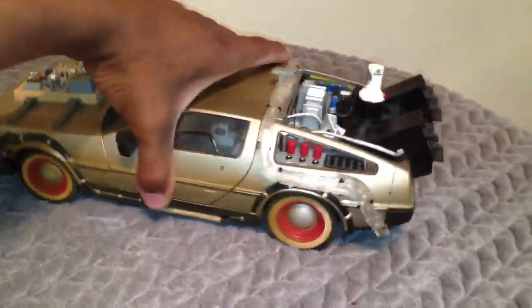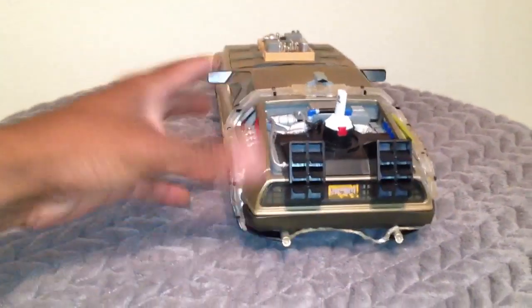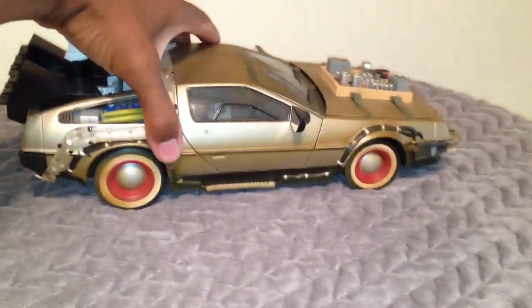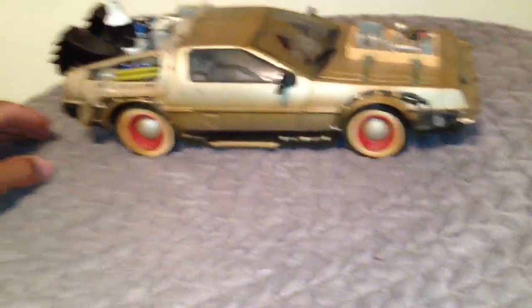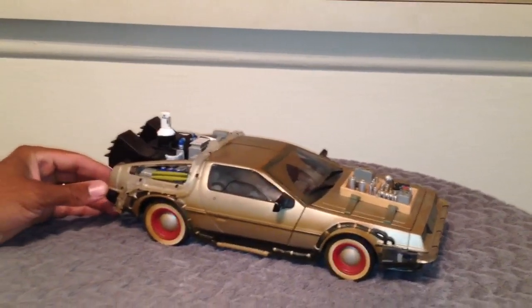So yeah, that's about it. Let me know what you think about it in the comments section. If there's anything I left out, let me know and I can always shoot another video. Again, this one's not for sale — it's in my personal collection because it's pretty cool. This is the Back to the Future car.